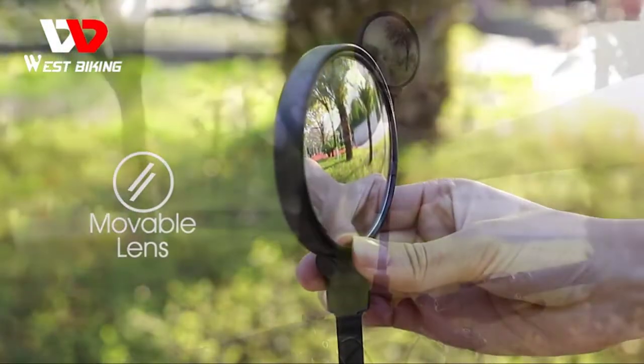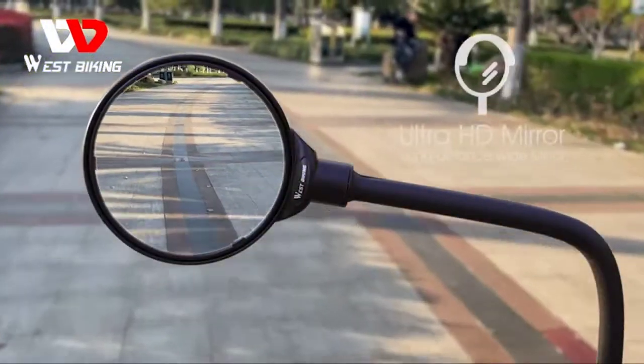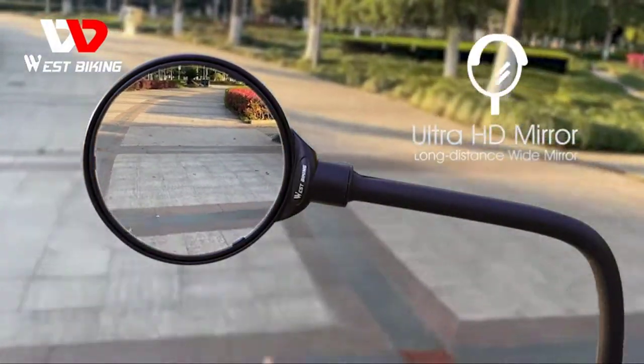The moveable lens can be angled at any time to see what is coming from different directions. The optimized chassis is fixed with double screws. When installed, two additional gaskets can be placed to keep the mirror fixed and tighter.